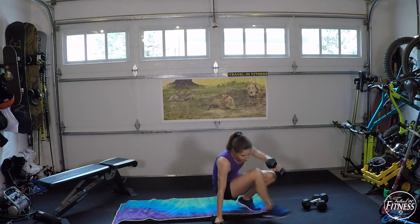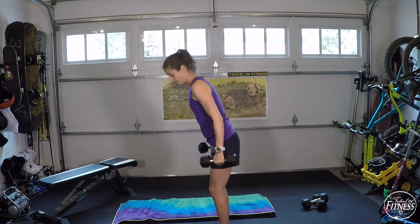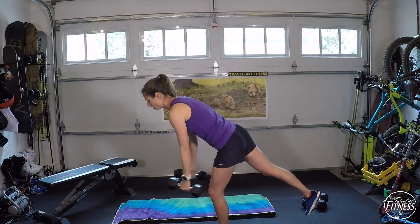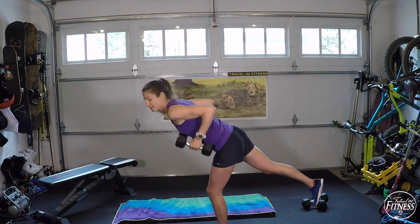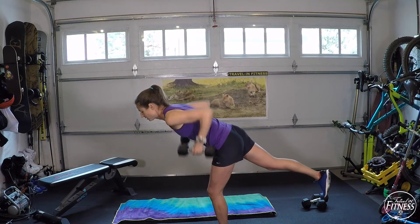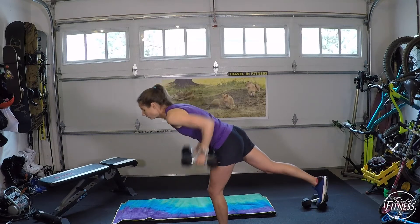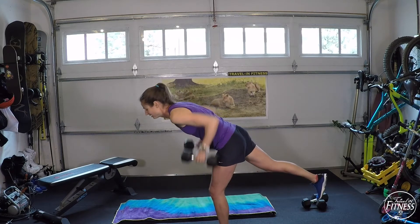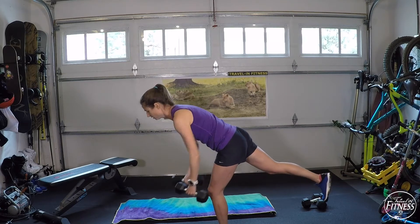Rest. We're going to come back up standing and do a single leg back row — back row position, but take one foot off the ground, lean forward, and start your rows. You're working on your balance here. Low intensity option: keep both feet on the ground. Watch your back — make sure it stays nice and straight, kicking that foot back behind you. Breathe out as you pull the dumbbells close to you. If you lose balance, just put that foot down and go right back up. Keep that back nice and straight, head in line with the spine, not looking too far up or down.